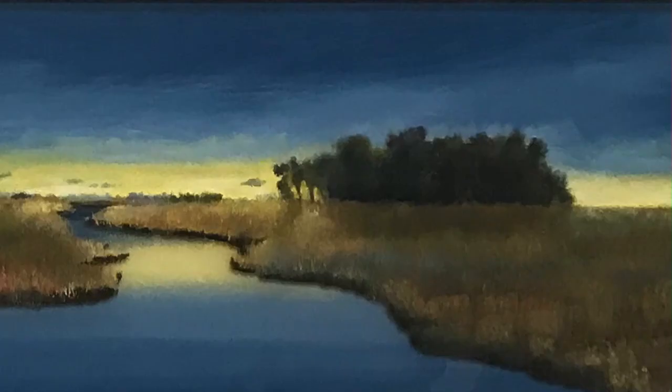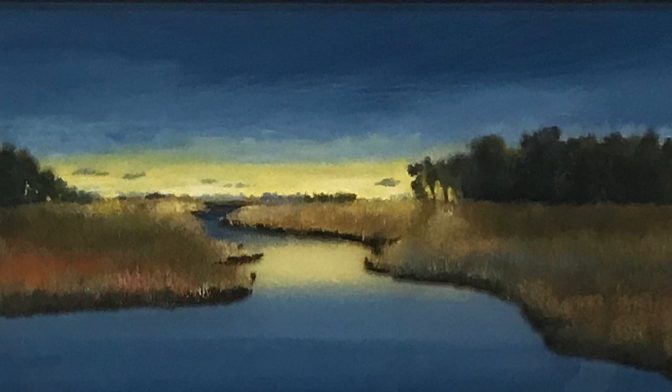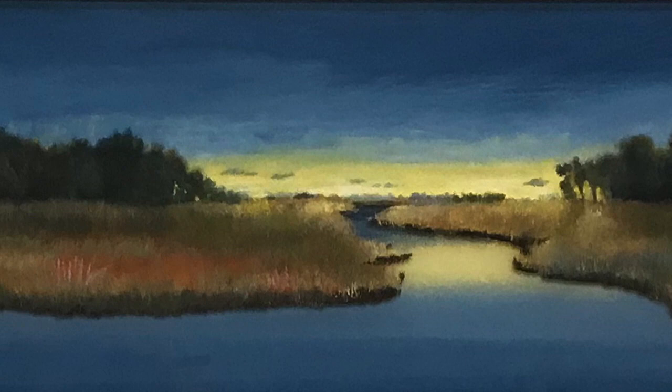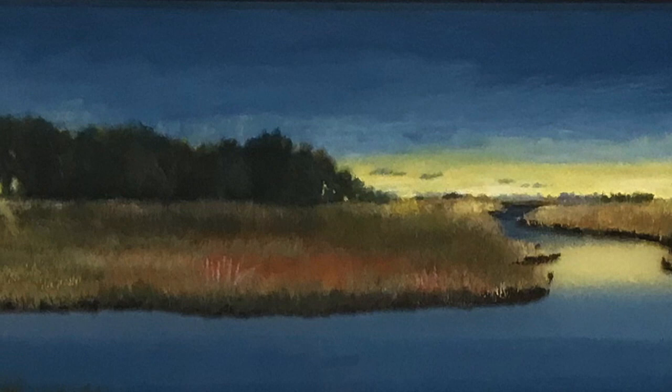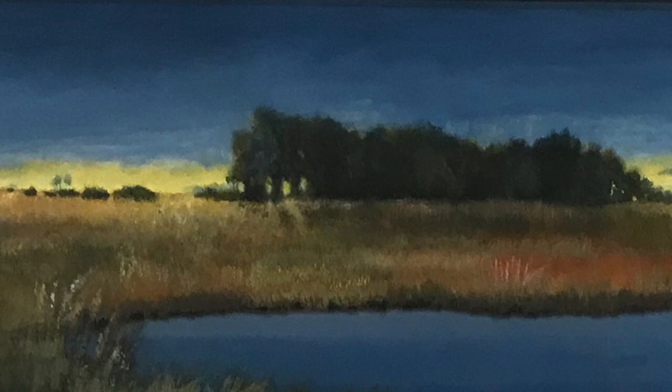Magnus and I always work together. This piece in the Lowland series is an example of that. The water is reverse painting, and the grass, trees, and sky are painted on the front side. We changed it up and did a combination — the water being on the back side so it even looks like glossy water, and then the grass, sky, and trees are painted on the front side.